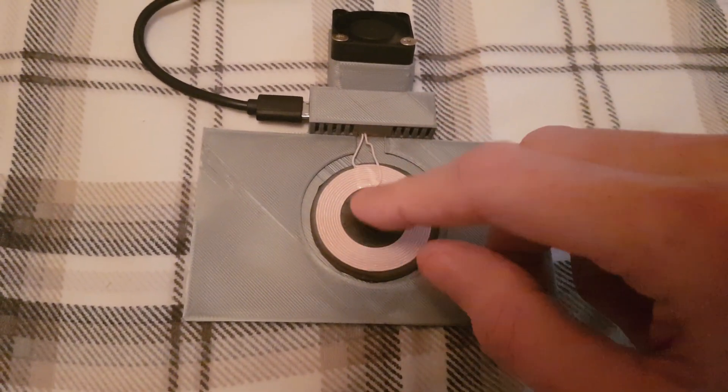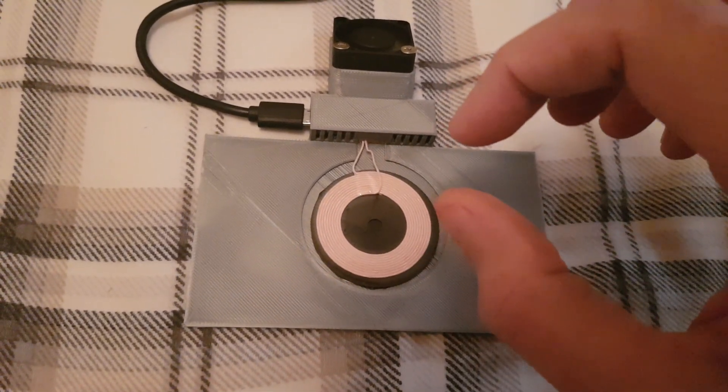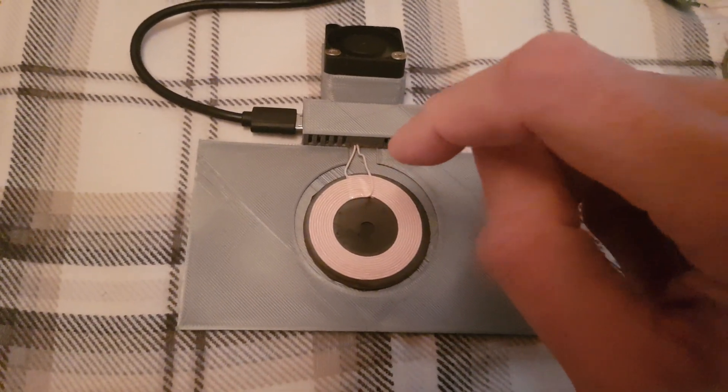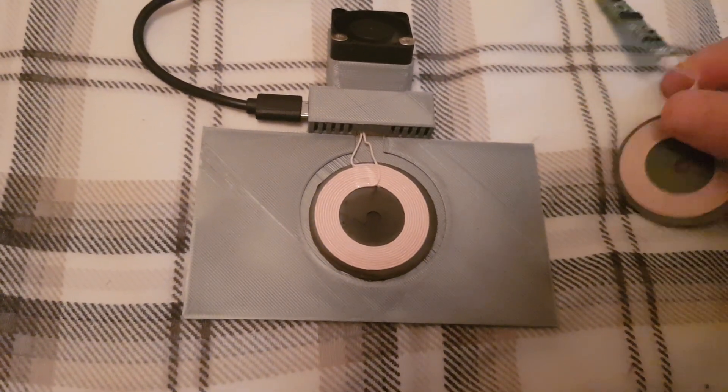I have bought wireless chargers before — not these modules, but ones that come in plastic cases. I had my phone on charge for about half an hour, and when I went to pick it up my finger actually pushed through the plastic at the bottom because it had gotten that hot. It was literally melting, which is the reason I don't like using wireless chargers.